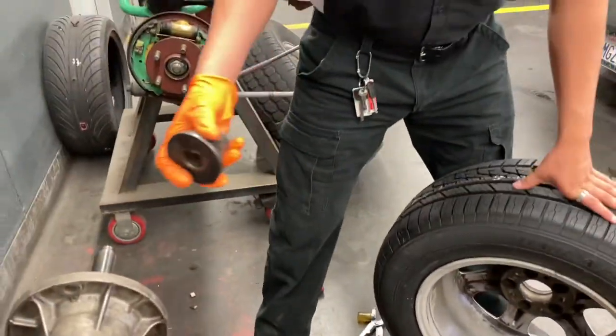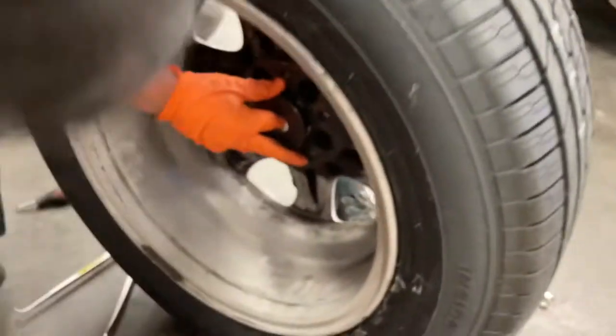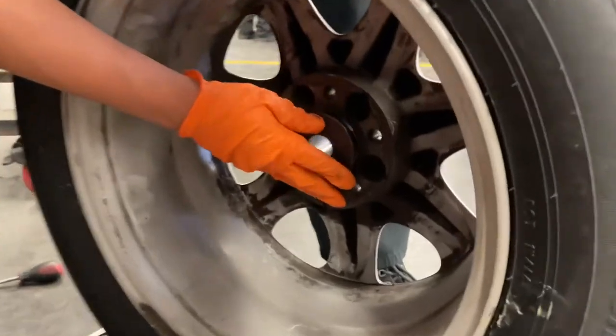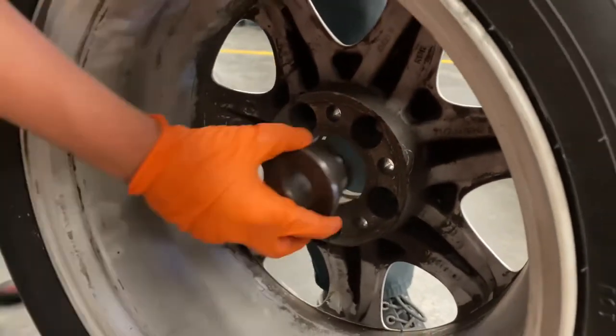Before putting it on the balancing machine, make sure you're using the right fitting. It should go into the wheel hub hole and fit about halfway through — this one's fine.